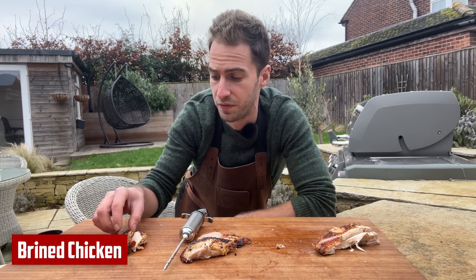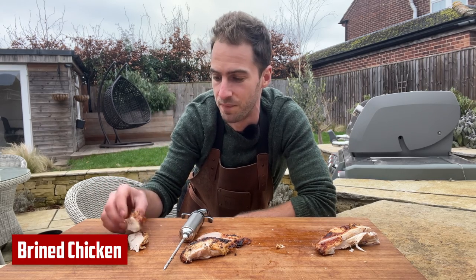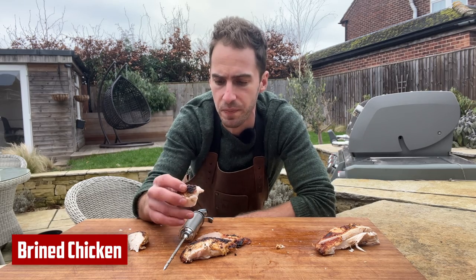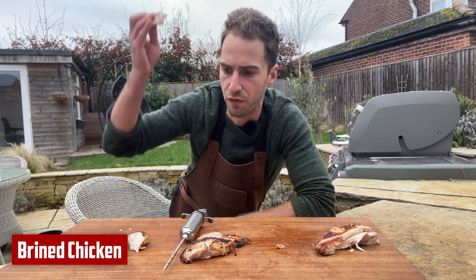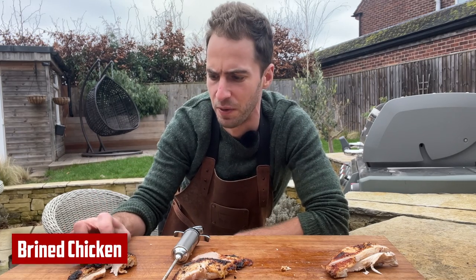Lastly I'm going to try the brined chicken to see how it compares against the marinade injected chicken. That's better — just as moist as the injected chicken, but you don't get that huge flavour hit followed by a big drop. It's very, very even. Brined chicken is definitely my favourite.